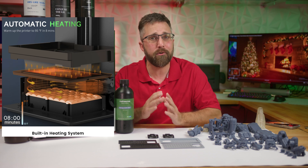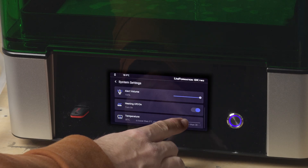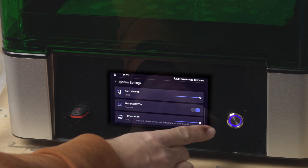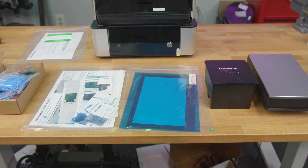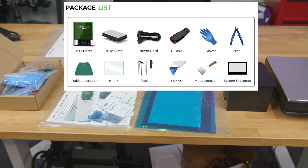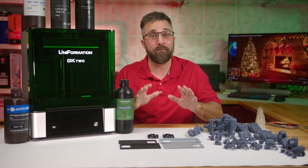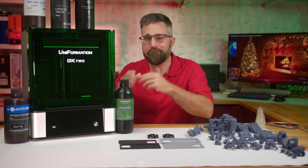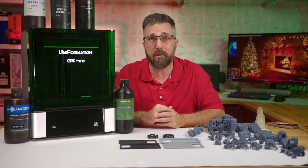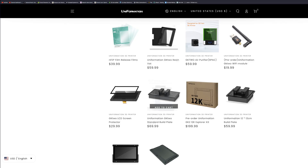The key feature is the built-in PTC ceramic chamber heater with three temperature settings of 25, 30, and 35 degrees Celsius. Aside from the heater, one of the low-key best features of the GK2 that I know a lot of my viewers will appreciate is that it's very modular, user-serviceable, and upgradable.